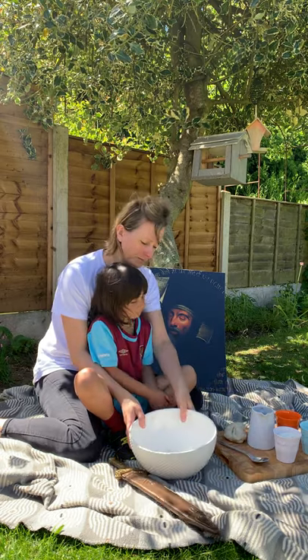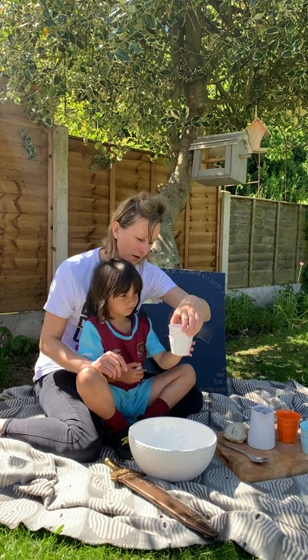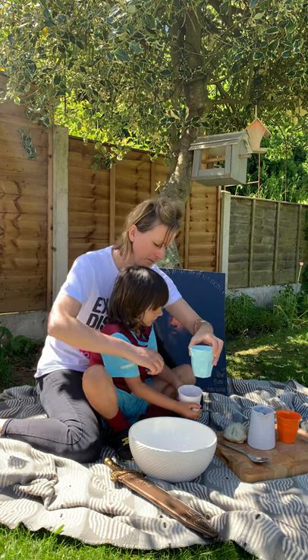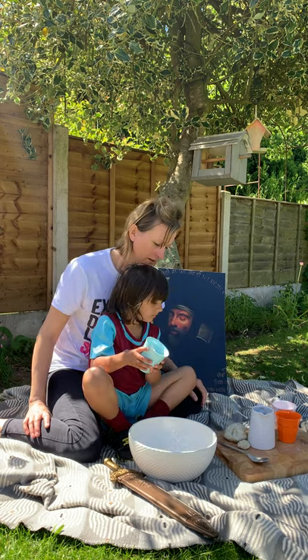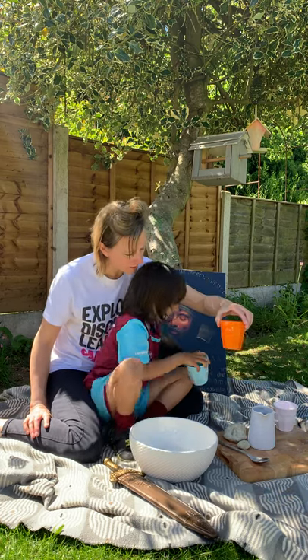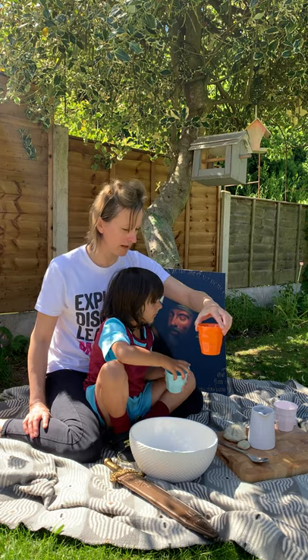It's really easy to make. All you need is a bowl — you're going to pour in two cups of flour. There's one, there's the other one — two cups of flour. Then you need two tablespoons of oil — we've got a little bit left — two tablespoons of oil, pop that in.